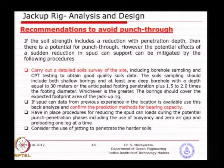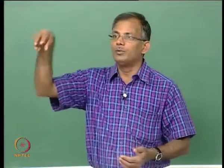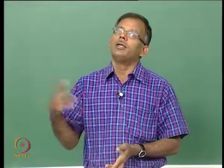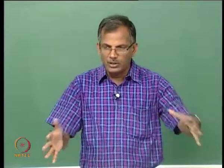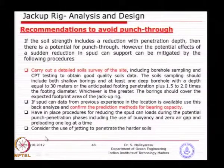Most of the time when you are doing your jackup installation at a site where a jacket is already there or is going to be installed, we do a borehole of 100 meters, because for jacket-type structures we need deeper penetration. In such cases you can use that borehole plus additional boreholes for the jackup, because the jackup footprint is larger. The primary idea of doing more soil investigation is to understand the soil behavior under such loading.